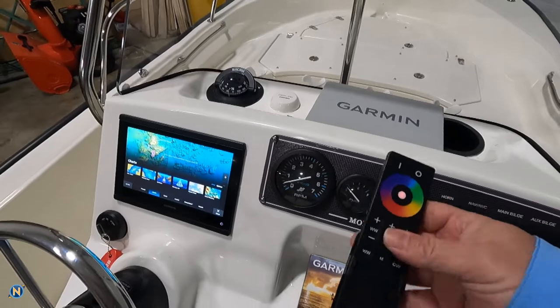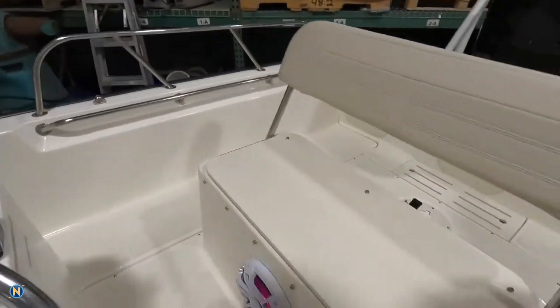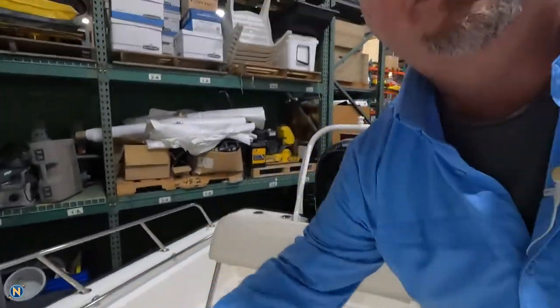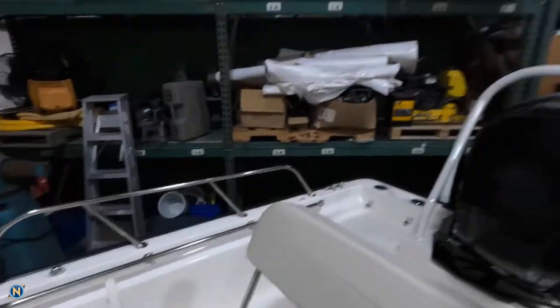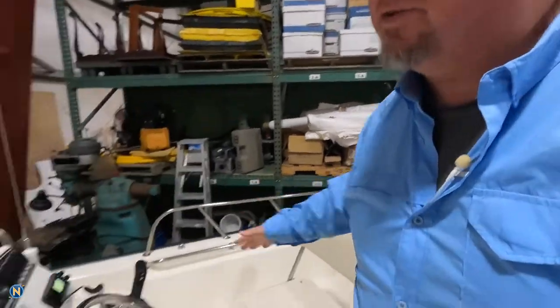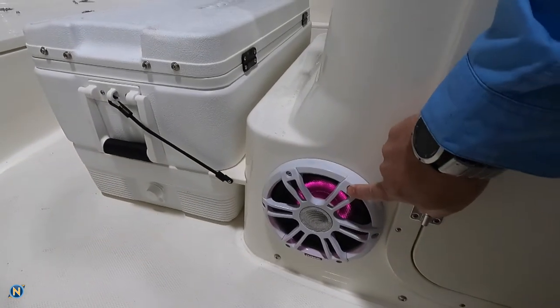We've also got our Fusion Remote Control, so we have the ability to change our speaker lighting to whatever we want. We do have our 10-inch sub built into the leaning post right there, but we didn't want to give up storage space or worry about gear getting damaged. So as we open this up, you'll see we've got a nice starboard box with foam all the way around it so we're not dealing with any rattling. And moving forward, we have a pair of the Fusion 7.7 Signature Series speakers right there.